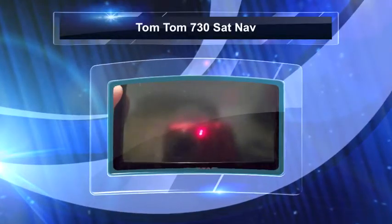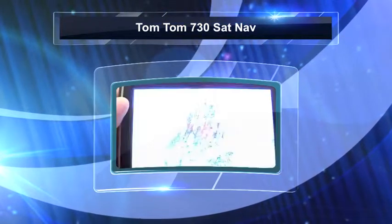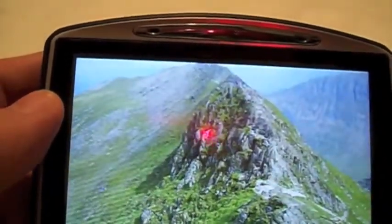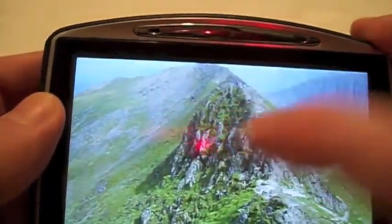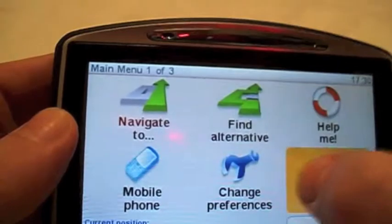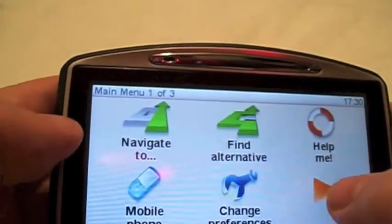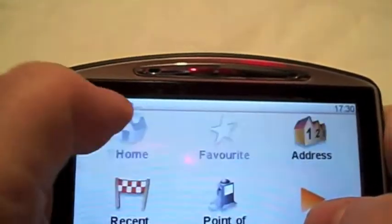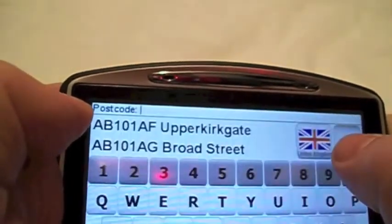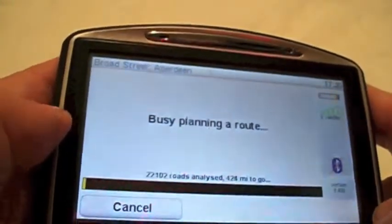This is the TomTom unit, just turning it on — there we go. As you can see, it shows all the usual settings, the touchscreen works perfectly. I can set it up to find a particular location by address and by postcode, so let's go to this one and it'll work out a route.